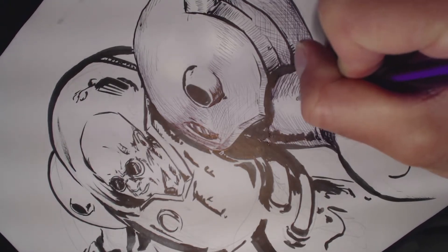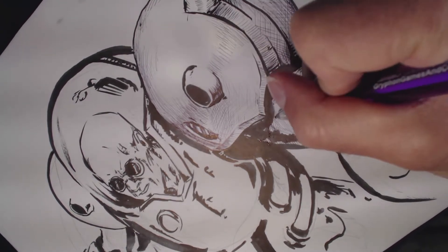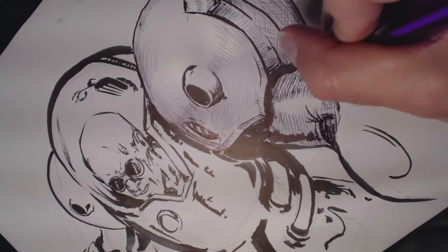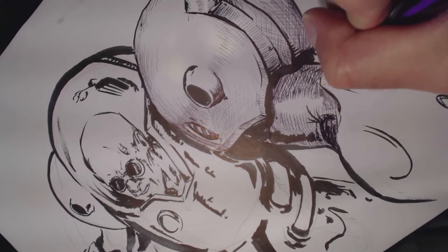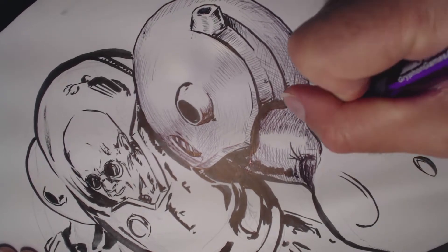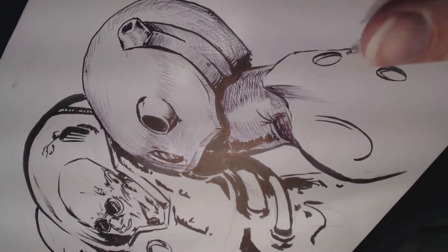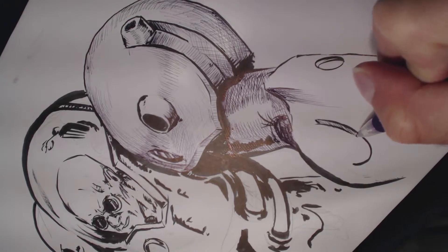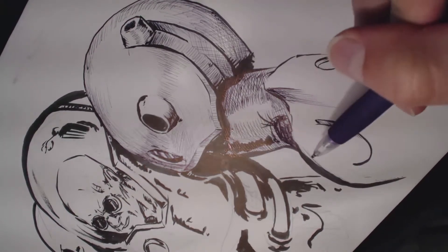Seems fine — not awful, not the worst. I'm getting ink buildup on the end of this pen and wondering what the cause is. It's just the way I'm using the pen. Let's get this roundness in here. I assume these are also vents — I don't know how they work exactly, but they're vent-like. It adds some interest.